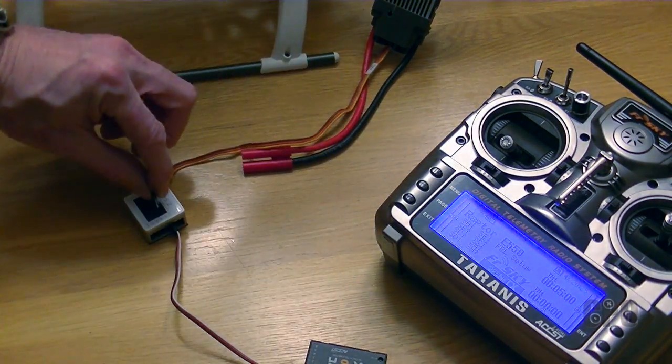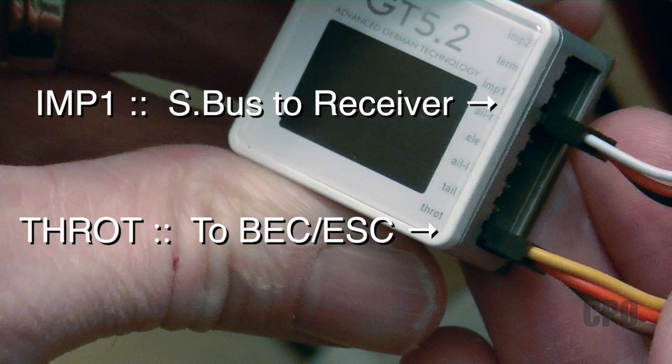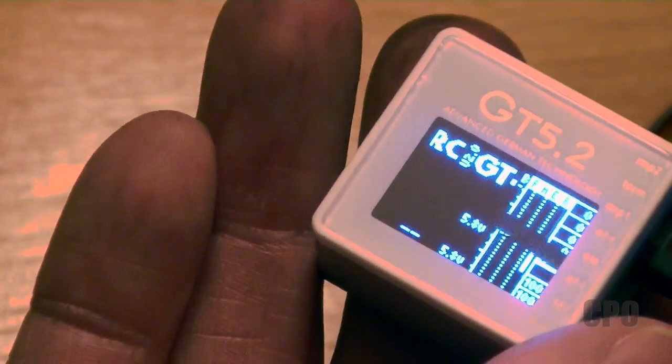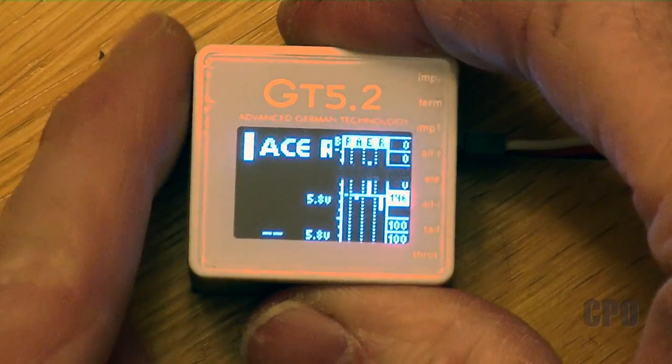We need to get the BEC to one or the other, and there are really two options. You can do the throttle port for the ESC on the flybarless controller, or you can do the throttle channel on your receiver straight to the ESC. It doesn't really matter — it just depends on your personal preference. Here's what happens when you first power it on: it doesn't indicate anything about a receiver because we haven't told it what type of receiver.